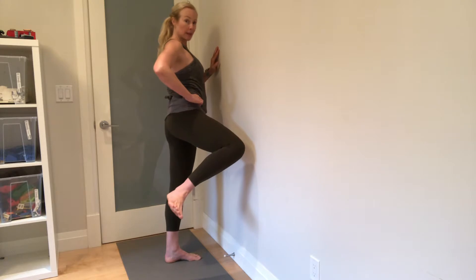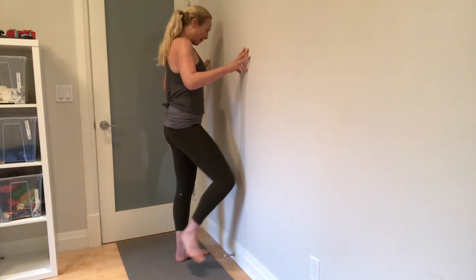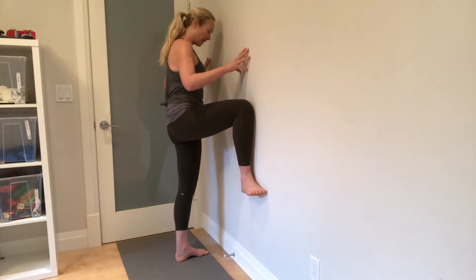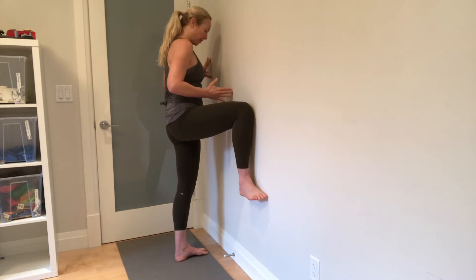Most people tip their pelvis and don't do hip rotation. So if we set up at the wall, irradiate, try to think of that long waist, make sure your body is square to the wall.